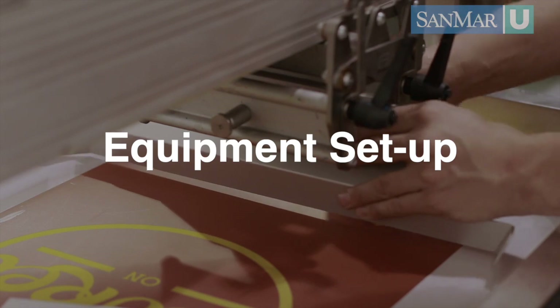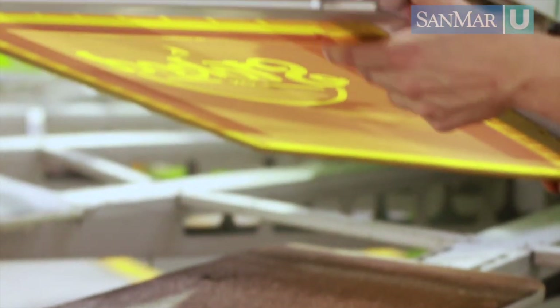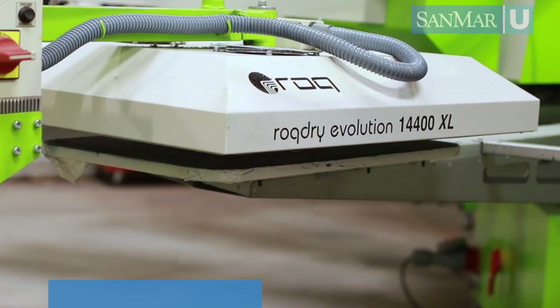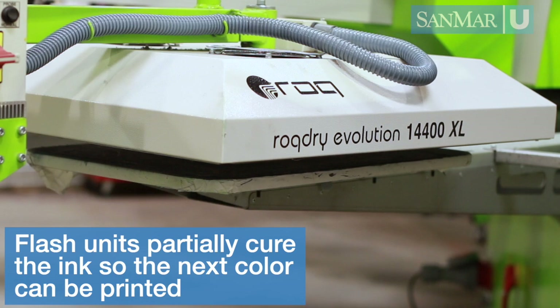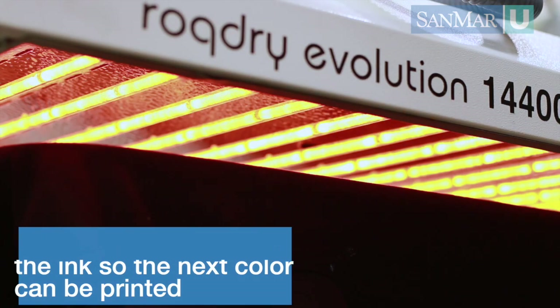Now that we have the screens ready to go, we move on to setting up the equipment. This is a very involved process and must be done correctly to create high quality prints. First, the screens are put on the machine in the correct order, printing first to last. Where there is a color change or a base screen, a flash unit may need to be put into a station between screens. The flash units partially cure the ink so the next color can be printed without ruining the design.